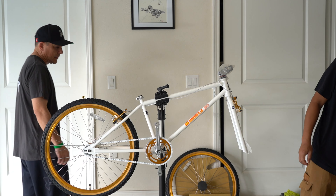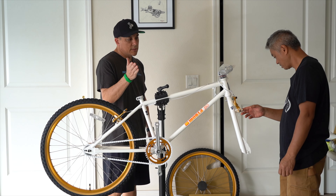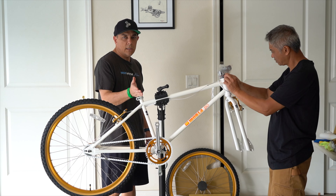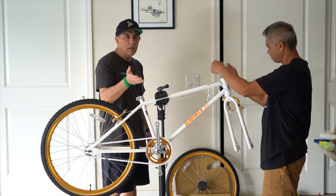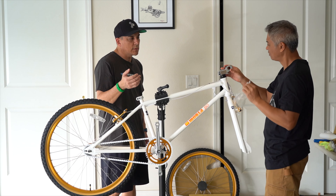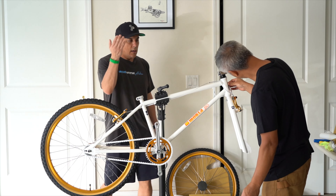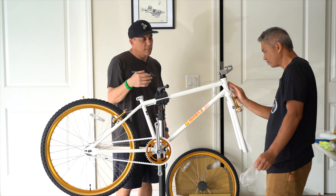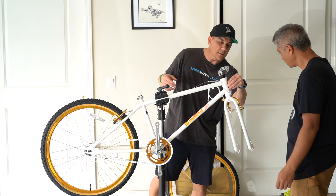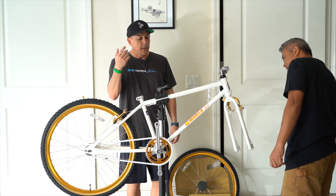You even get front brakes. These are Diacomp brakes. The frames and a lot of the components, they're made from Tanj — I'm not sure what the pronunciation is. Some people say Tangi. There's a sticker on this that covers that.